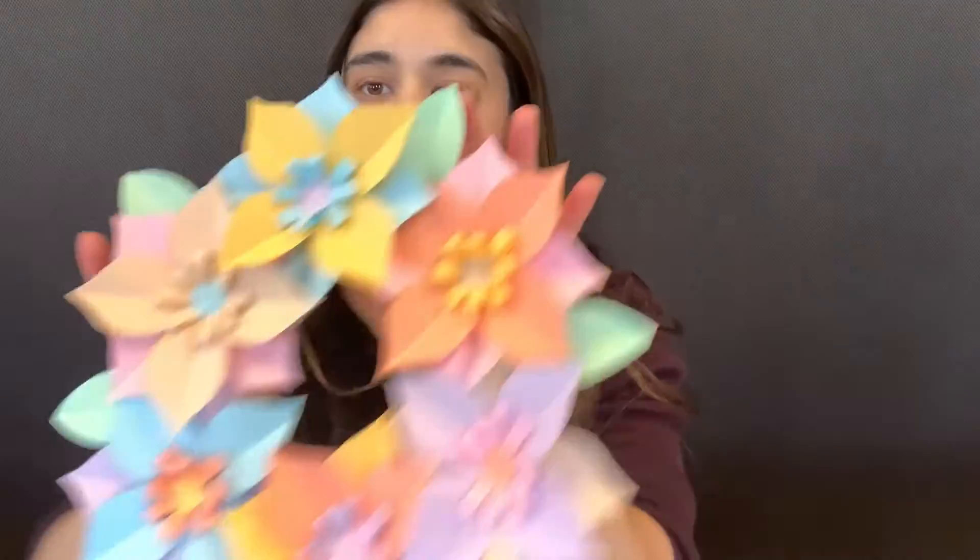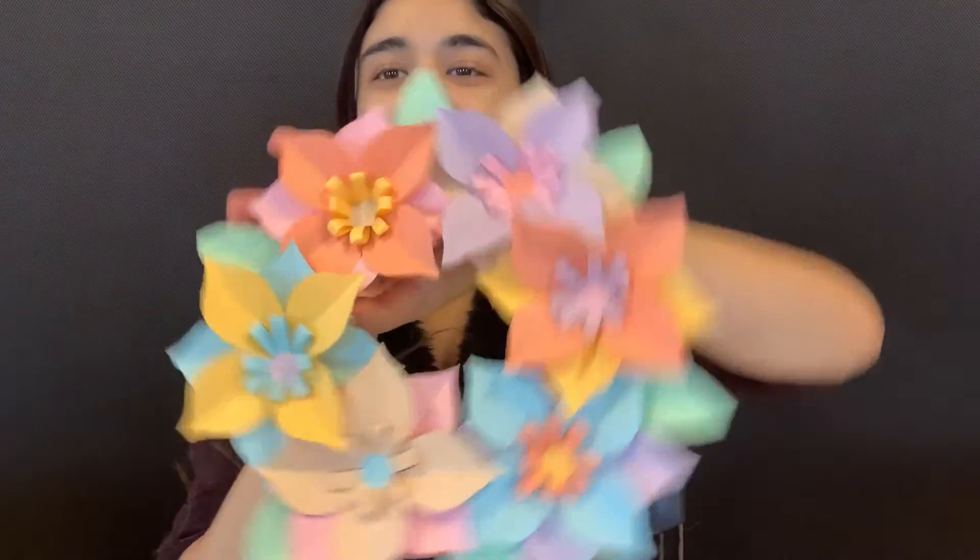Hi everyone and welcome to More To Explore. I'm Miss Natasha and today we are going to make a 3D flower wreath. Isn't that cool?